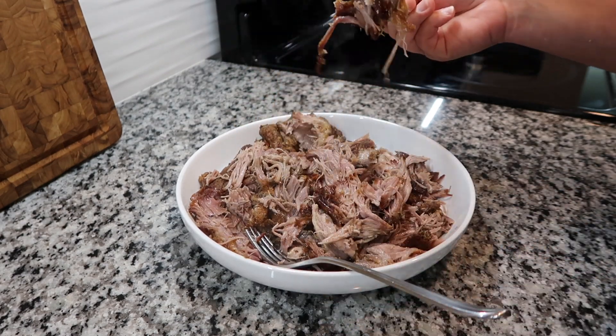I'm going to have to try me a piece — oh my gosh, so good, so good! I highly encourage you guys to make this recipe. Thanks for hanging out with me and making this pork shoulder. Until next time!